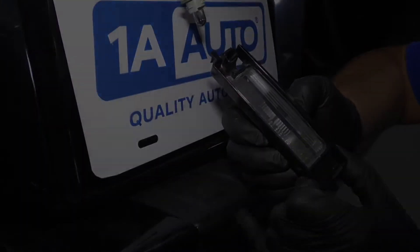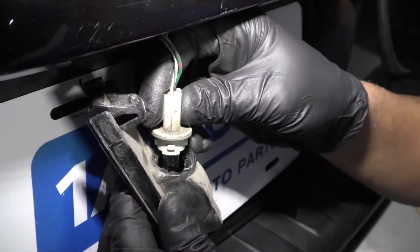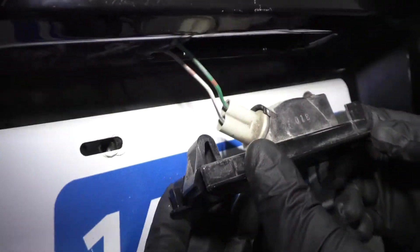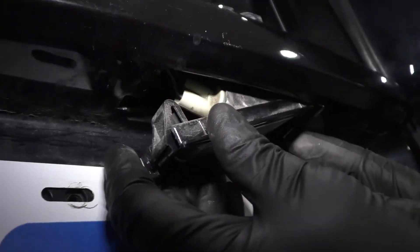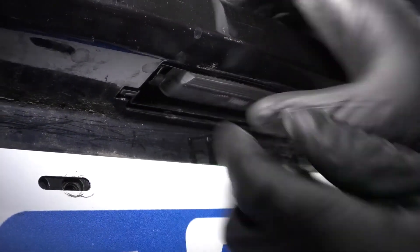There's the lens assembly. Take the socket, line it up with the lamp, lock it in place. Now we're going to slide this part in first and lock that in place.